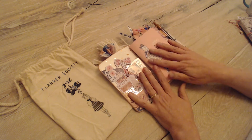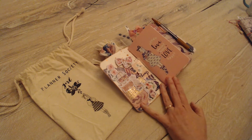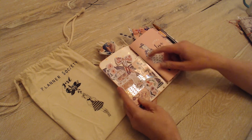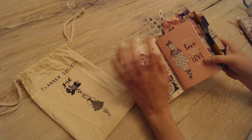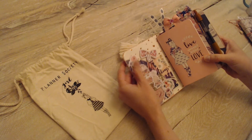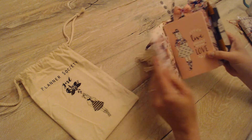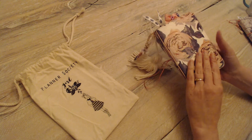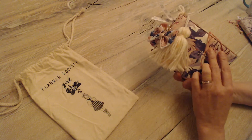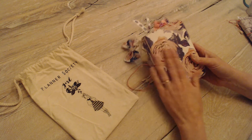Each one of these inserts is a little bit different. So you come in here and it's just a really great little TN. There's gold foil hearts in the background, which is really pretty. The pockets are nice, and the whole thing is finished very nicely. The floral cover is really good quality — it's really beautifully printed.